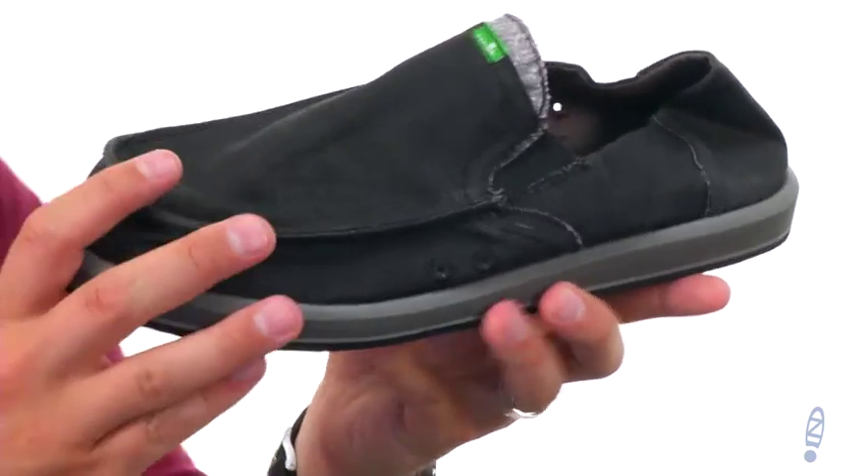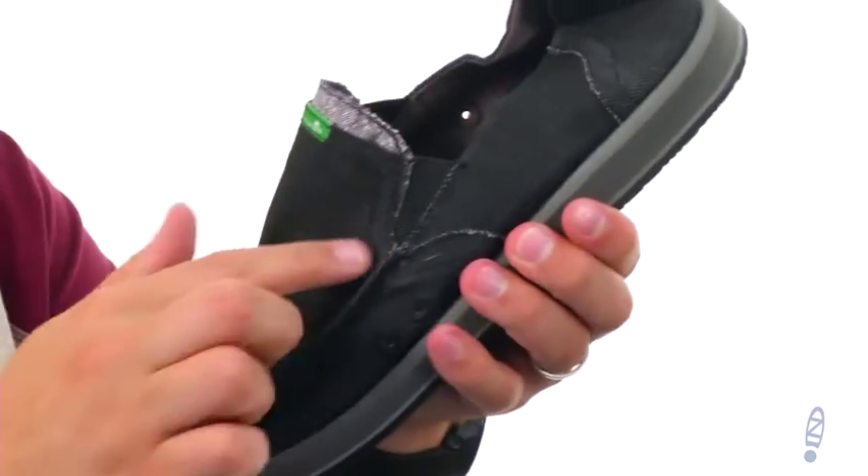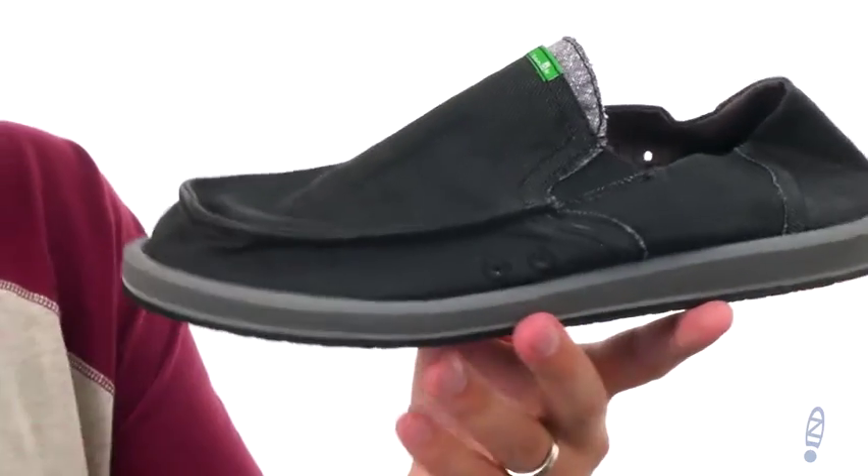What's great about these is that you have that denim upper here that's really soft, gonna mold to your foot. It's really stretchy up there around the front too, thanks to those goring panels. You just slide your foot in and out.